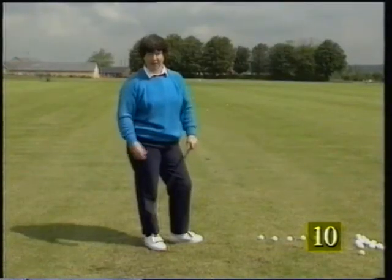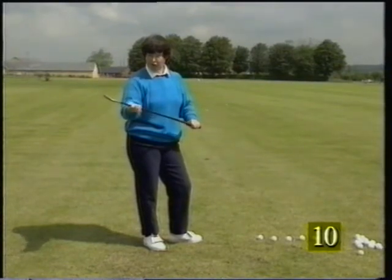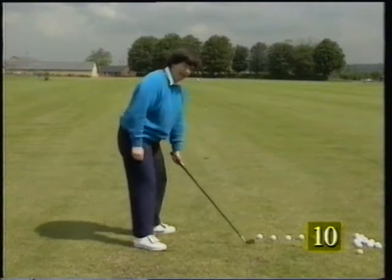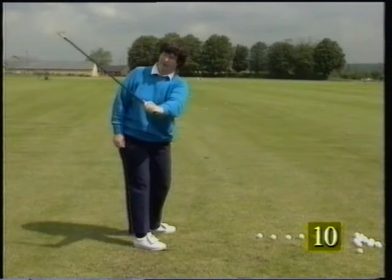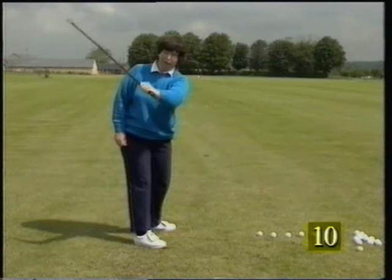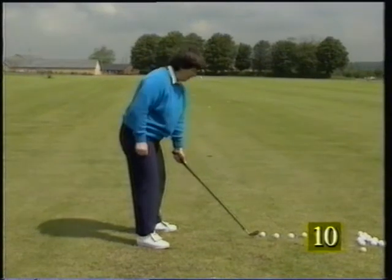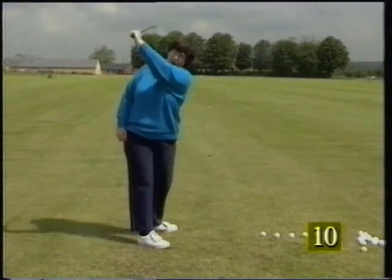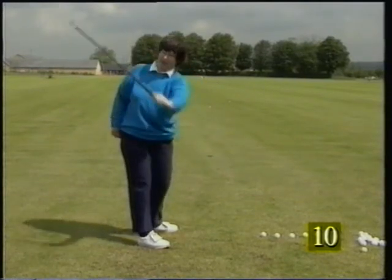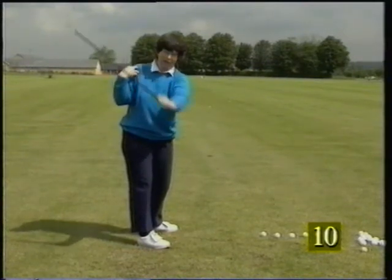A very good exercise is to practice swinging the club with your left hand only. To cure this over-the-top movement with the right side, practice first swinging the club up to the top, and then from there just bouncing up and down, making that feeling. The correct feeling at the top of the backswing is that the left arm will work away from the right shoulder — not sticking it onto the shoulder and letting the shoulder push, but getting the arm away from the shoulder so that the space between the left arm and right shoulder widens all the time.